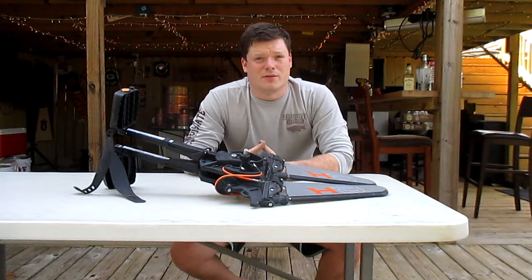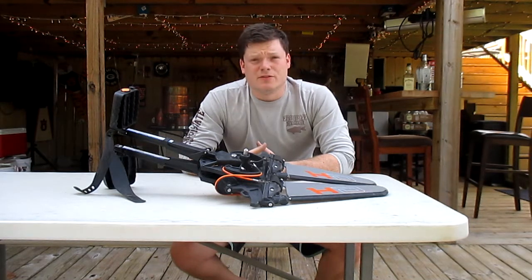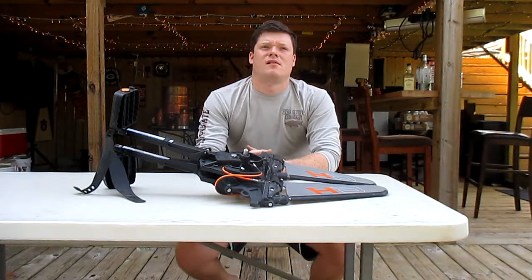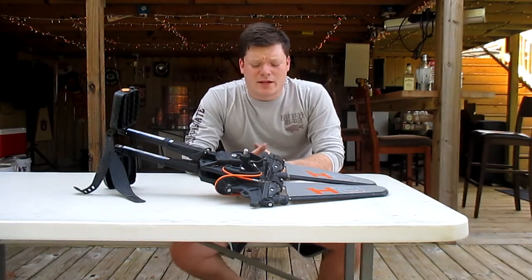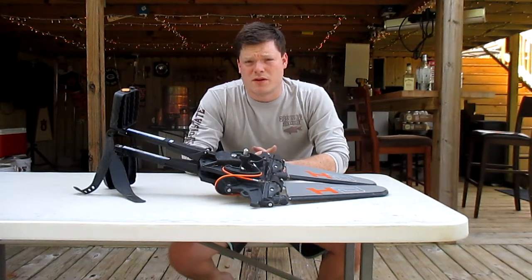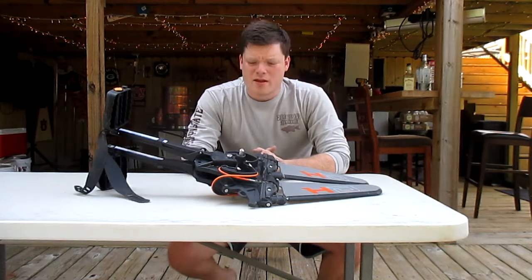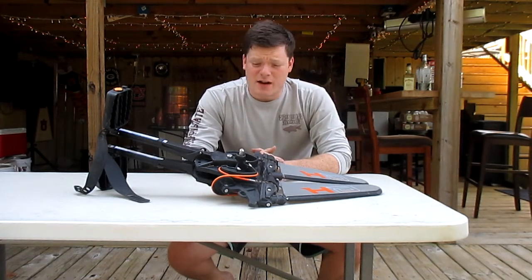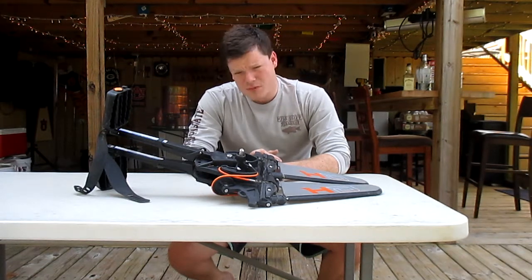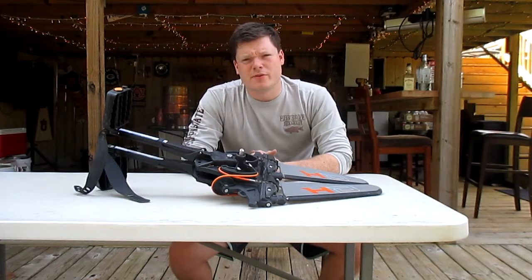If you're new to my channel, subscribe — I'm trying to put out a video every two to three days. Like and share this video if it was helpful in your decision on whether to buy a Pelican Catch 130 HD. The kayak itself is fantastic, but the hydro drive lacks in some areas — it's an efficient system and works well, but it's a little fragile, to say the least.